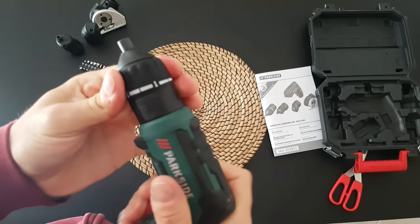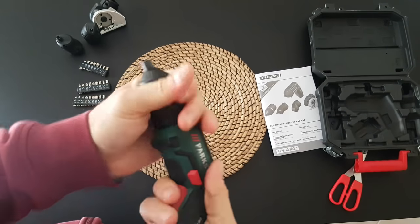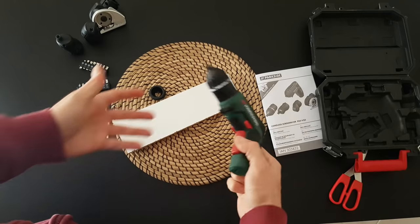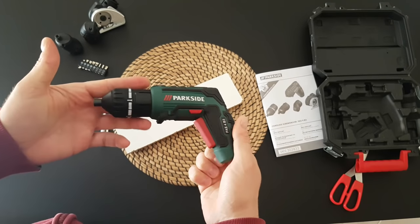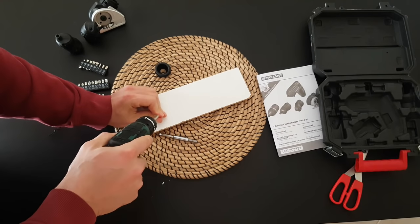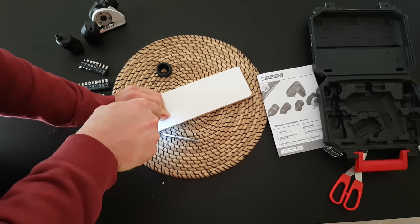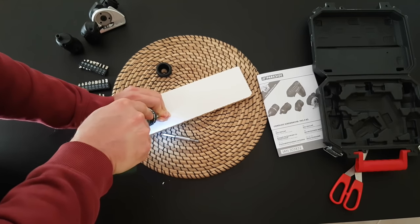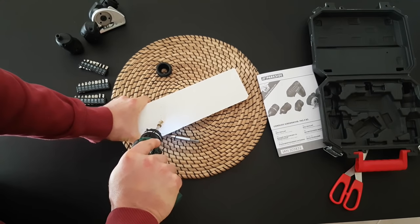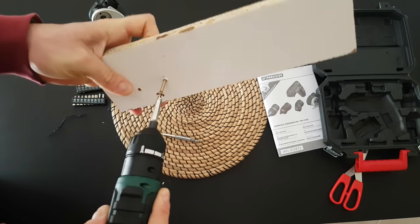You can see it's working great — left and right of course with this button. Definitely this tool is very good for furniture assembly.